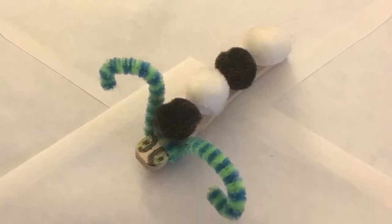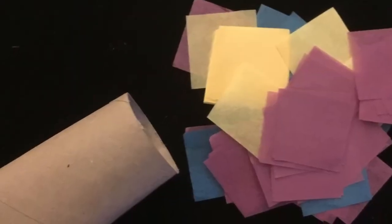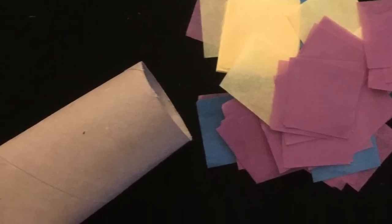Day three you're going to make his chrysalis. You're going to take the tube and cover it in tissue — you can paint some glue on there and cover it in all the tissue. Make it really colorful.